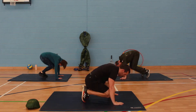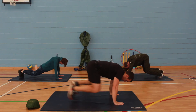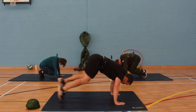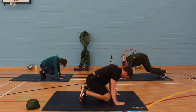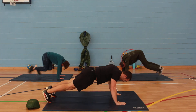Come on, keep pushing. Keep the hips down. Come on, all the way through. Nice deep breaths in. Last ten seconds — come on, all the way, we've got this.